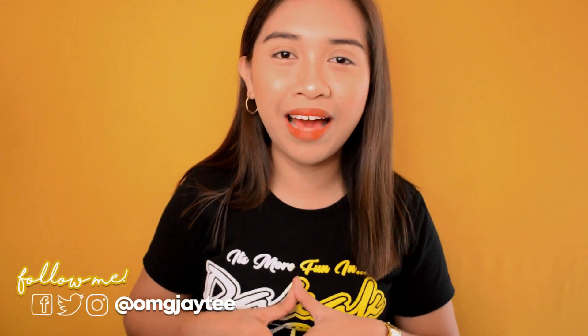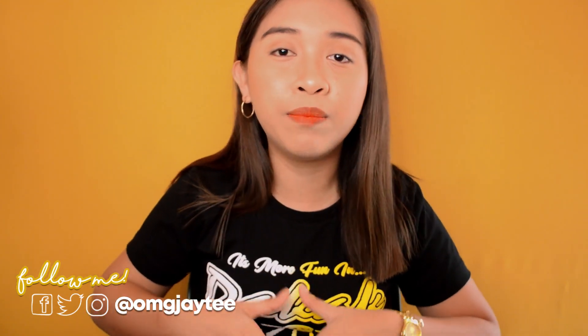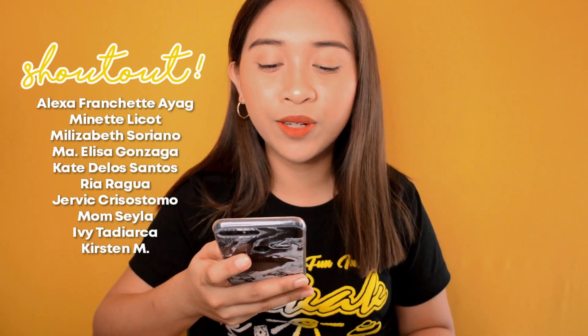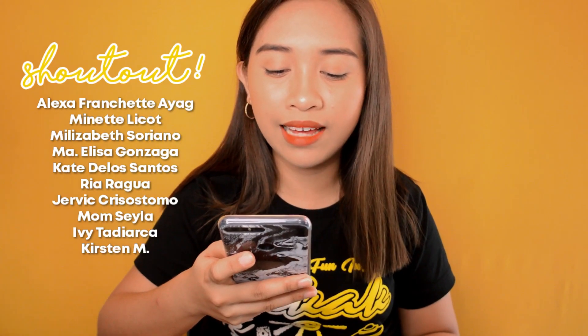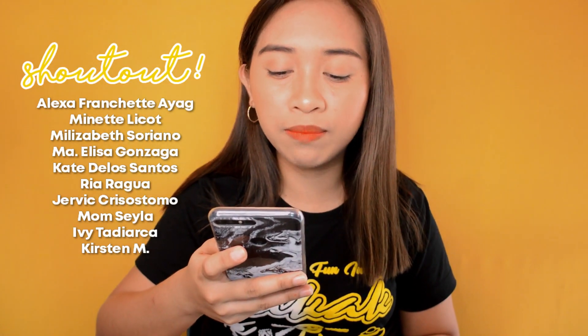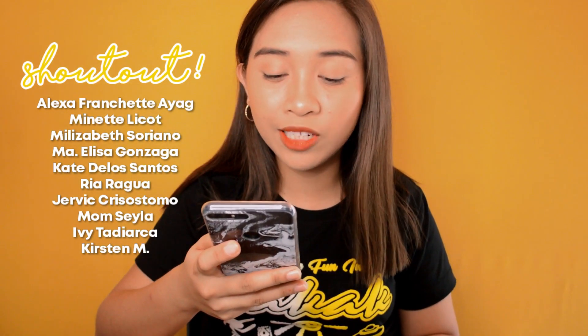Hey guys, what's up, it's me JT and welcome back to my channel. For today's video I'll be teaching you guys another song to play on the ukulele. But before we dive into our tutorial, I want to give a big shout out to Alexa Ayag for giving me this very beautiful case for my phone, and also shout outs to Minette Licot, Melisabeth Soriano, Maria Elisa Gonzaga, Kate de los Santos, Ria Ragua, Jervic Chrysostomo, Mom Sayla, Ivy Tadi Arca, and Kirsten M. Ayan — maraming salamat po sa inyong lahat. And if you want to be mentioned on my next video, just drop your names in the comment section below.